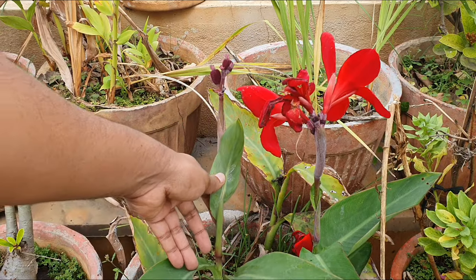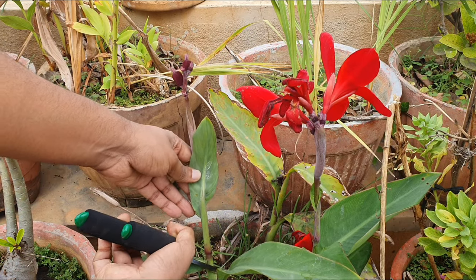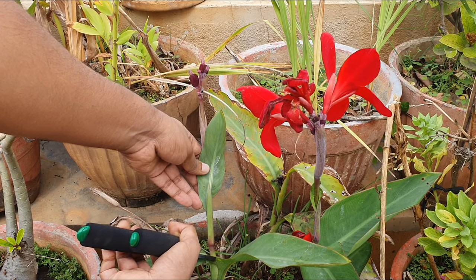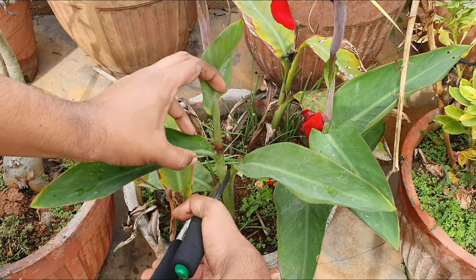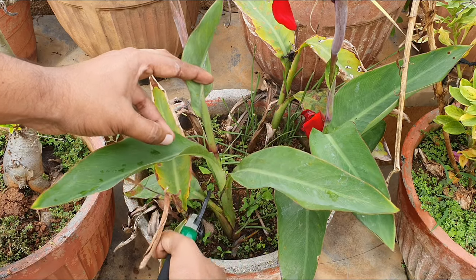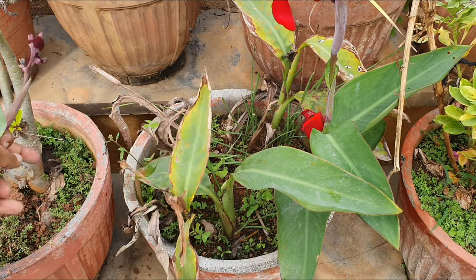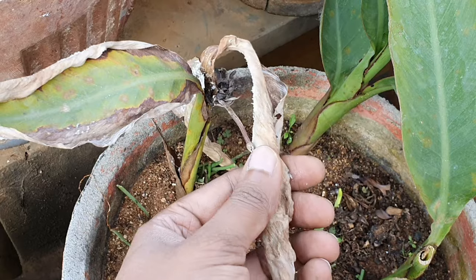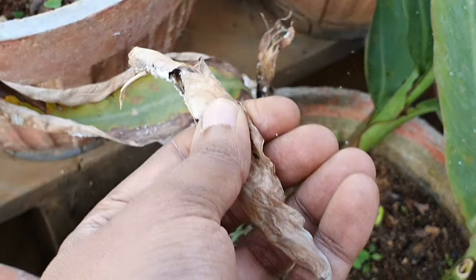Pruning: deadheading the spent blooms is important to keep this blooming consistently. You can cut off the spent bloom spike completely or the whole leaf section — I would advise you to do the former instead of removing the whole leaf. Deadheading signals the plant to spend less time producing seeds and more time producing blooms. Old dry leaves must be taken out to give more growing space to the newer leaves.